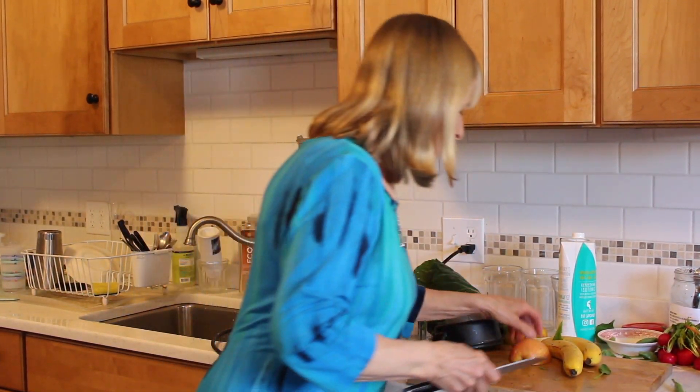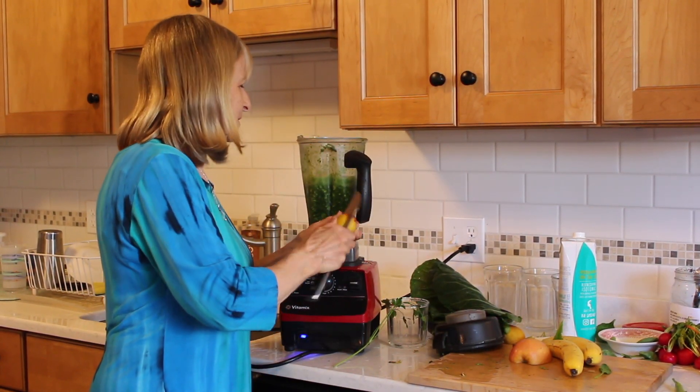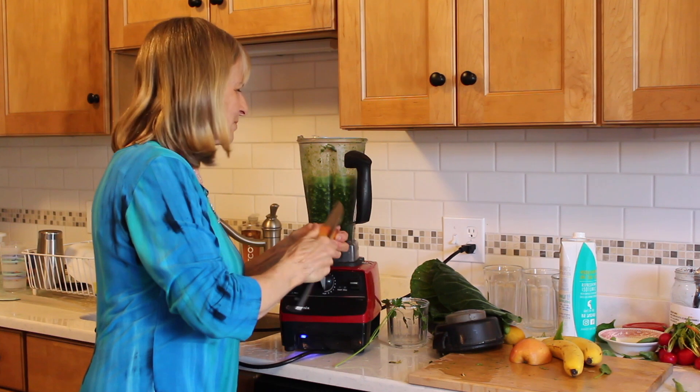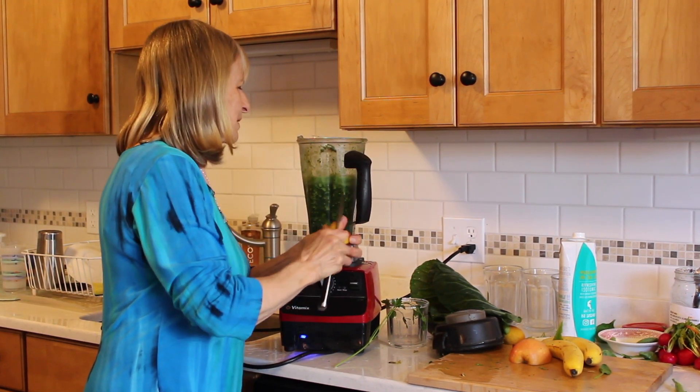Lovely stuff. I'm going to put a couple of these peaches — they're small, because it's just coming into season here in the northeast. In another month the abundance will be lovely.